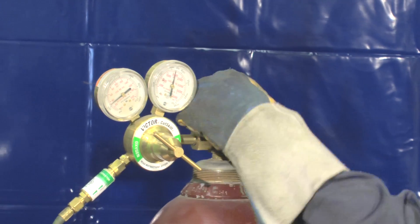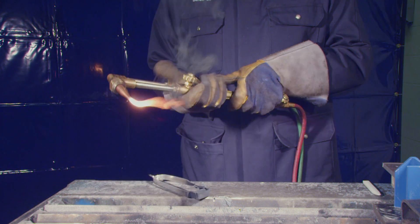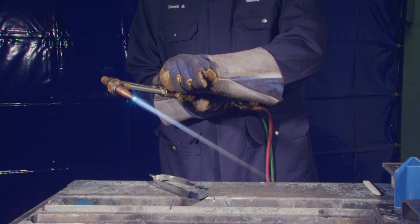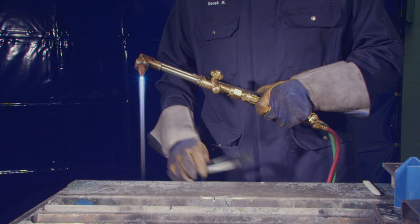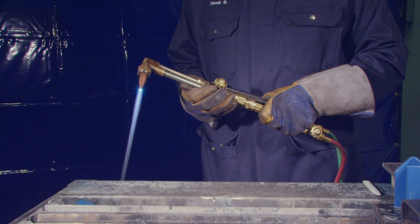With the preheat oxygen valve closed, open the acetylene valve about one half turn and ignite the flame. Increase the acetylene flow until it is just out of the smoke range. Add the oxygen to the preheated flame slowly and adjust the flame to neutral. Depress the cutting lever and if the flame feathers, readjust the flame to neutral with the cutting oxygen lever fully depressed.